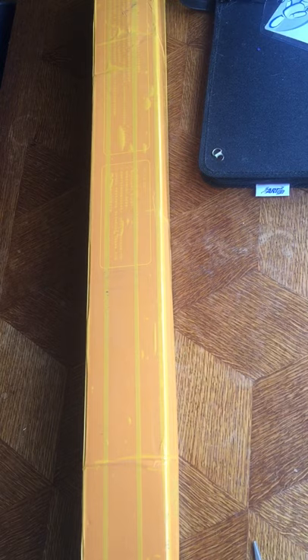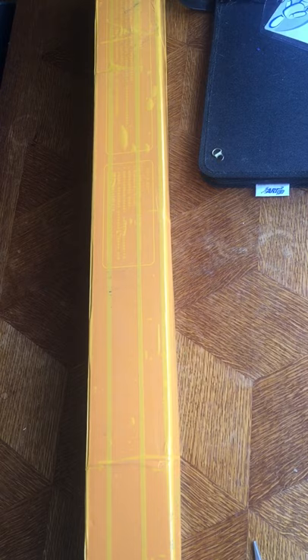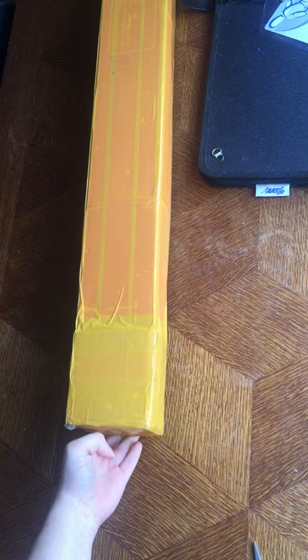Hi! I just received this package today. It's a custom painting from Royal Diamond Painting. It's the biggest I've ever bought. As you can see, it's a really big box. So I'm going to unbox it with you.